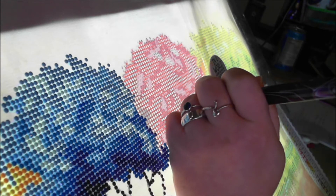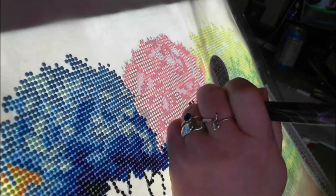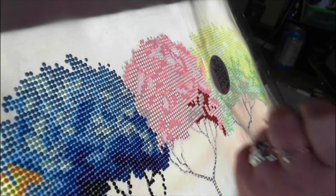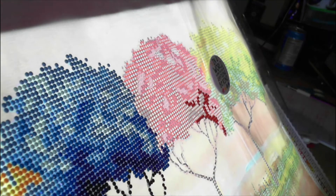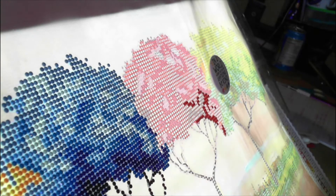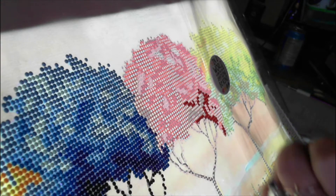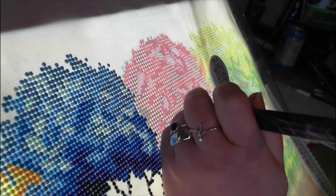Most of the characters so far have been over two magazines, but Pinocchio goes over three. Once I've done the border, I shall do a recording showing you Winnie the Pooh and starting Pinocchio - so watch out for that coming soon. I've just got the border to finish so I might have that finished today depending what I do this afternoon.